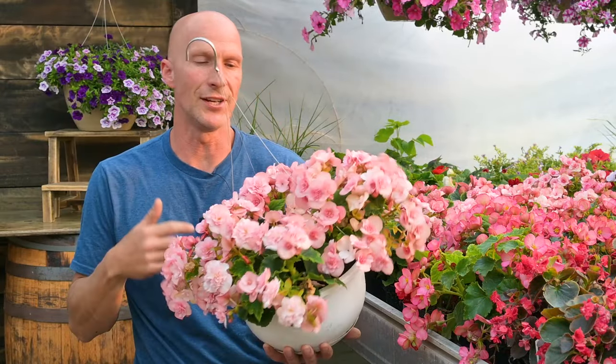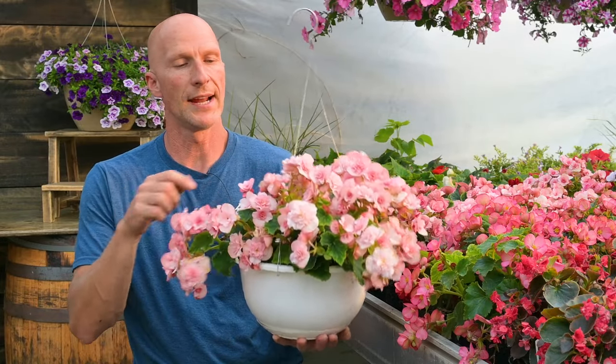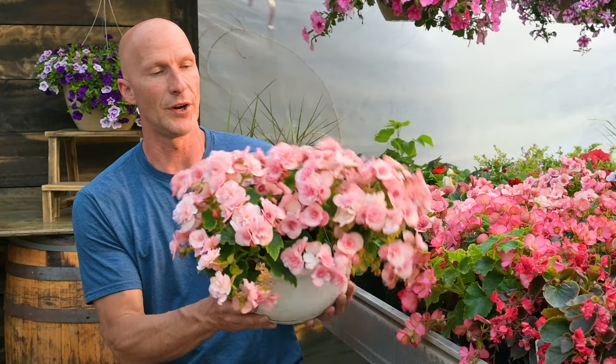Here I have a 10-inch hanging basket, so a little bit smaller than the 12-inch, and I just put three of the homilus begonias in here. It looks fantastic and is really filling out nicely.